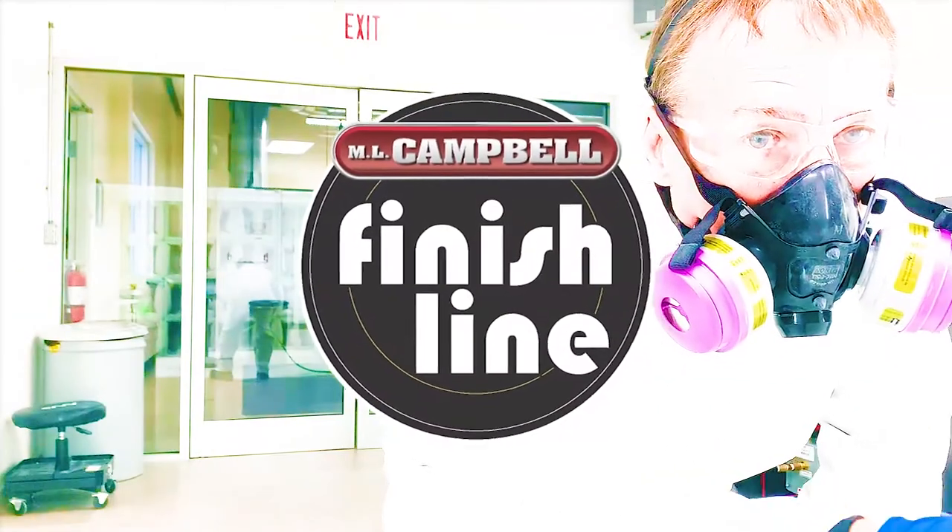So you've got grit and debris in your coating film. If your wood project looks more like a piece of 80 grit sandpaper than a piece of fine furniture, don't fear. I'm Daryl Young with ML Campbell and you've reached the finish line.